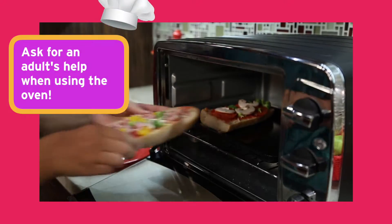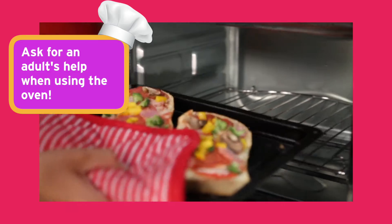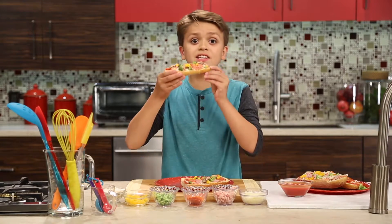Next, place the pizza in the oven for eight to ten minutes, or until the cheese is fully melted. After you take the pizza out of the oven, make sure to let it cool for a few minutes. Pizza's a great anytime meal, and it's delicious!